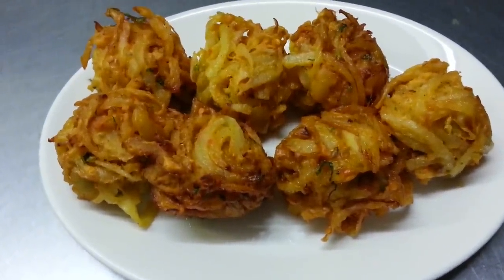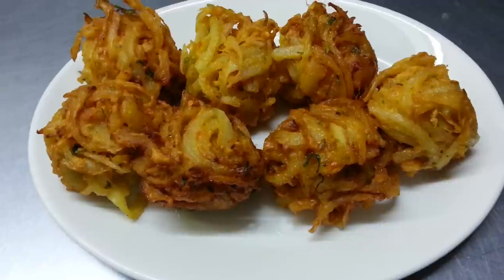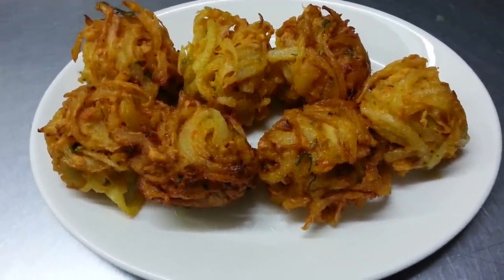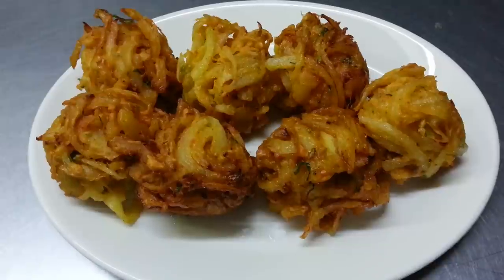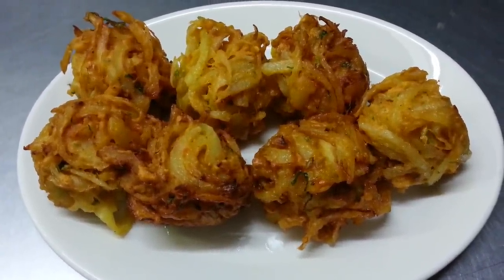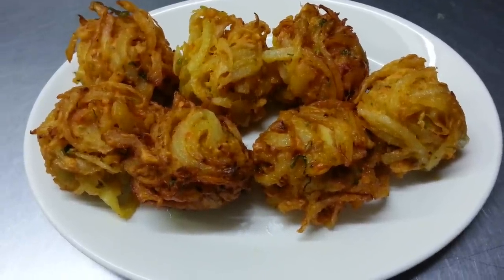And here we are, ladies and gentlemen. We just showed you how we make onion bhaji in our restaurant. Thank you so much for watching this video and all of my other videos. Please subscribe to my channel and please click the like button. Thank you so much for watching.